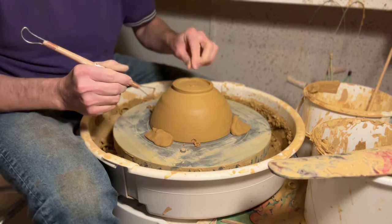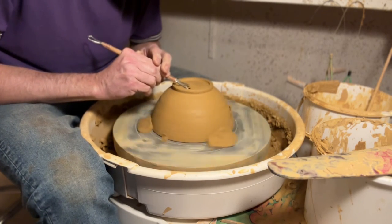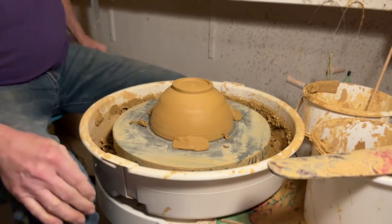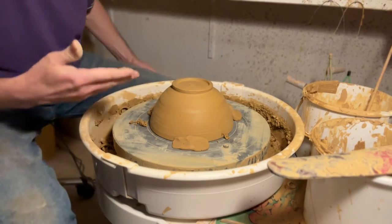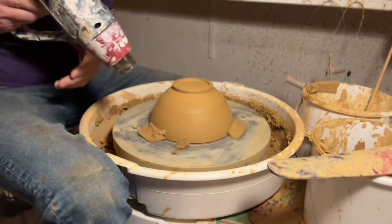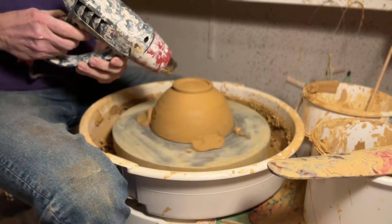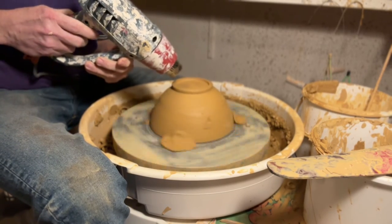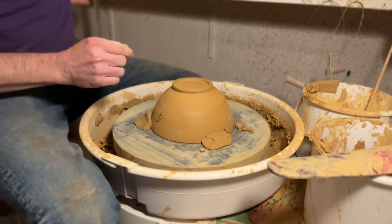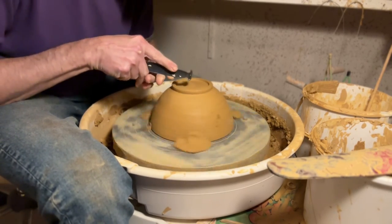Sometimes when this is wet I cheat a little and use a blow dryer — some potters say that's dangerous because it may cause cracking, but in my experience it's fine. Not to dry it completely, just a little bit so it's easier to trim.